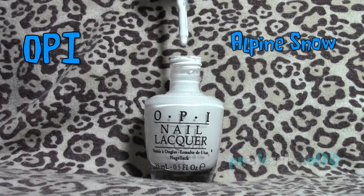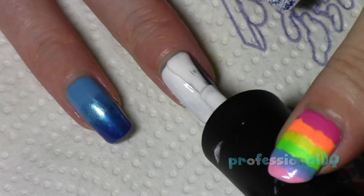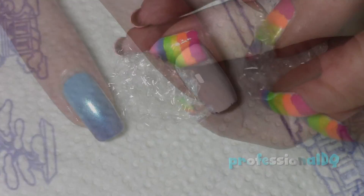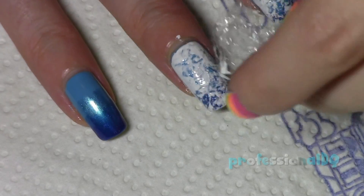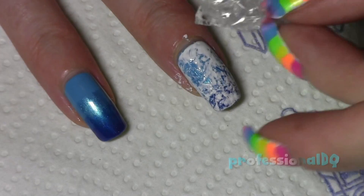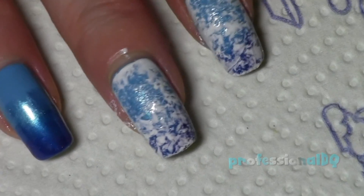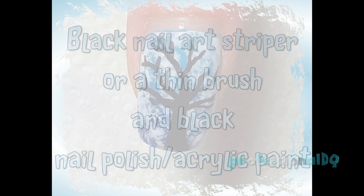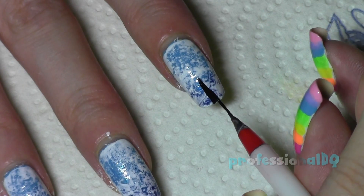Now use a white polish to paint over the blue. Grab some scrunched-up cling film and dab it onto the wet polish until it looks satisfyingly frosty. Now with a striper, paint some creepy naked trees — this is really easy to do with your bad hand.